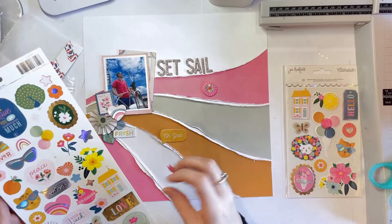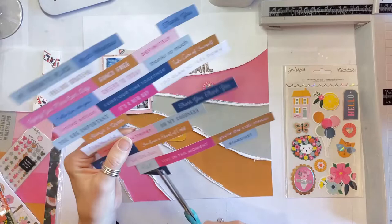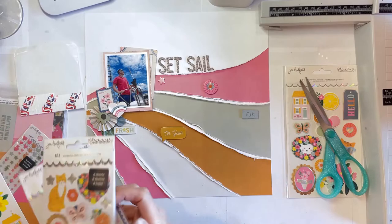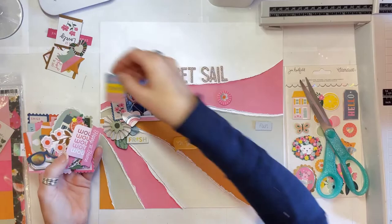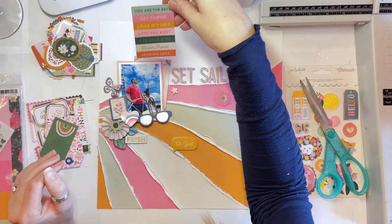I've got the foam frame — not a chipboard frame, a foam frame — behind the photo. Over on the rest of the layout I'm adding some other bits and pieces from that sheet as well. So there's a yellow foam phrase, the word 'fresh', and a postage stamp that says 'smile' with some flowers on it — they're all from that set. To the bottom left of my photo I've used a rosette. I love rosettes; they're one of my favourite embellishments but I usually make them myself. However, the Jen Hadfield Stardust collection has a whole set of pre-made ones, so I was like, happy days! I was really happy to have those.